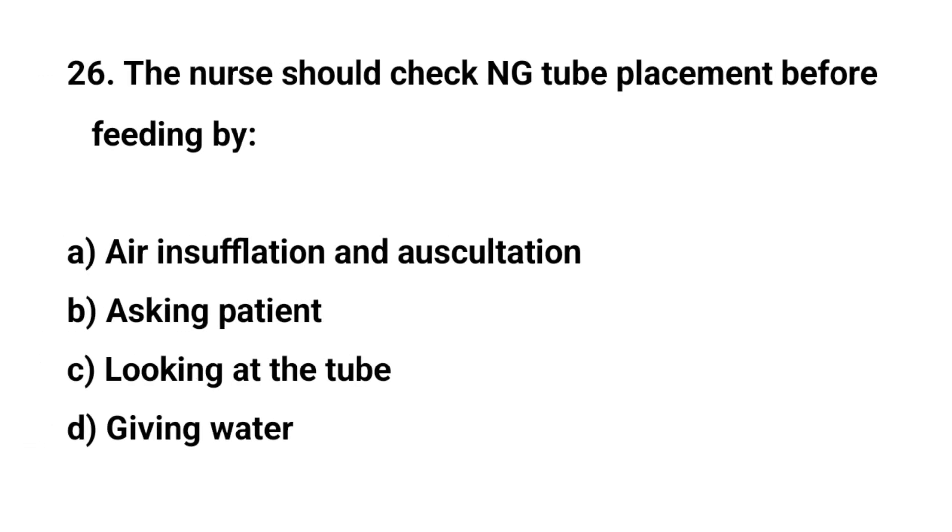Question number twenty-six. The nurse should check NG tube placement before feeding by? The right answer is A: Air insufflation and auscultation.